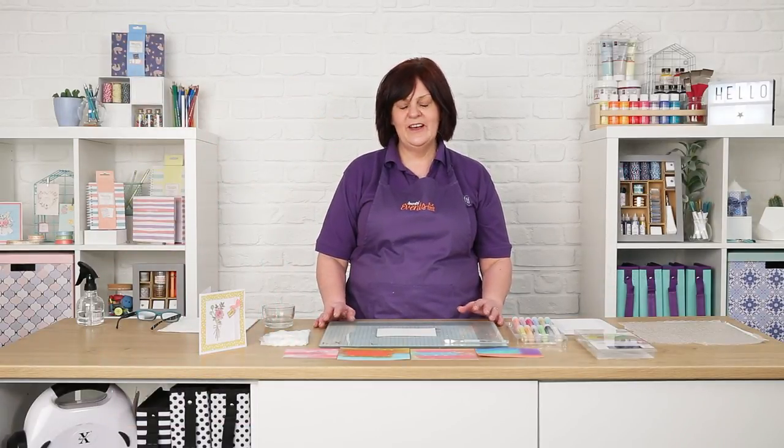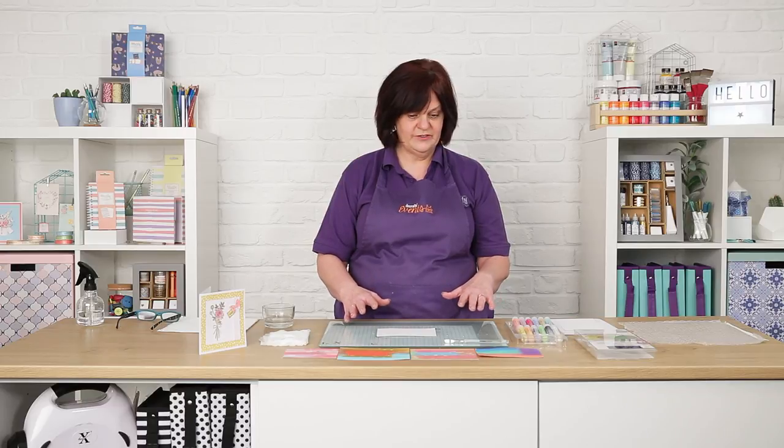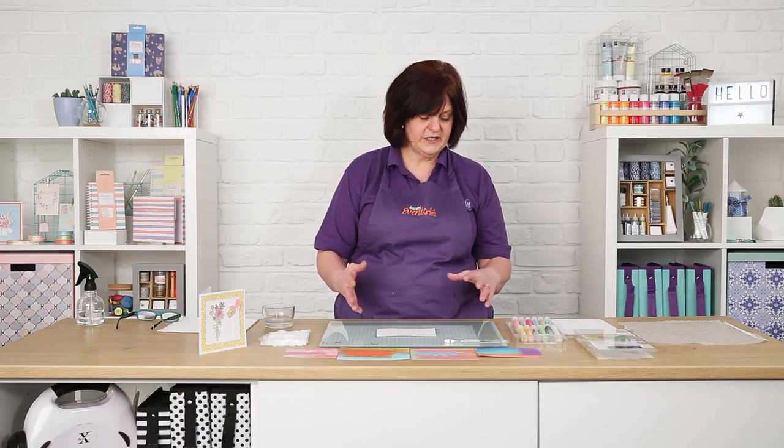Hi, I'm Joey and today I'm going to be talking to you about gelatos. I can only do three projects which is a shame because there's loads of things we can do with it. So we'll just get straight into the demonstrations and show you the simplest things we can do with it.